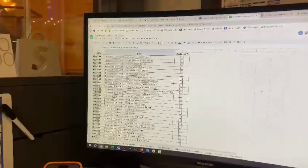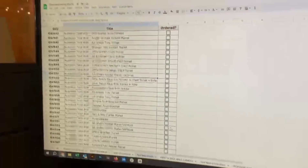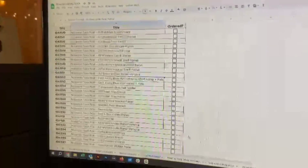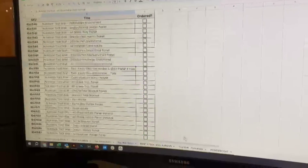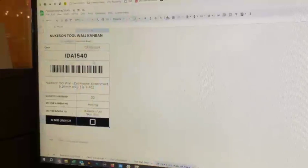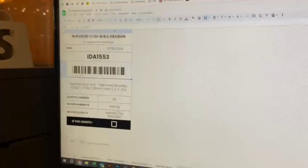Joint improvement between me and Marius here. What he wanted was all the tool wall stuff to be on his powder coating stock sheet as well. So what we've got is a little checklist so you can make sure things are ordered when needed. There's no stock number on here because he'll be managing stock based on what's in the boxes. You can print a tool wall Kanban — just enter the ID number, and it generates quantity to order, the delivery Kanban, and all the details you need.